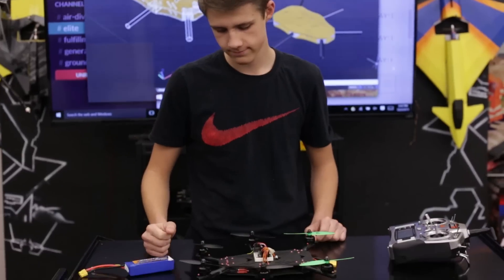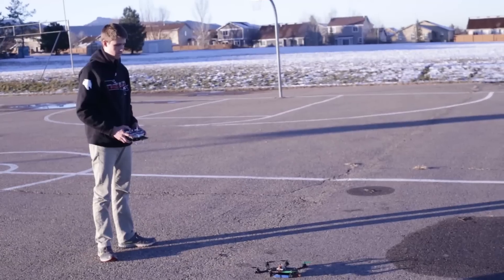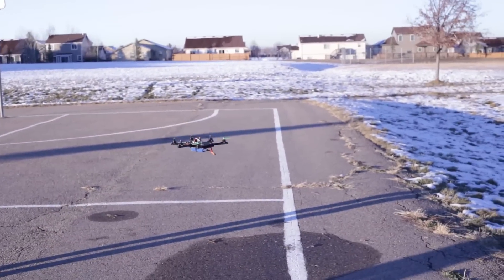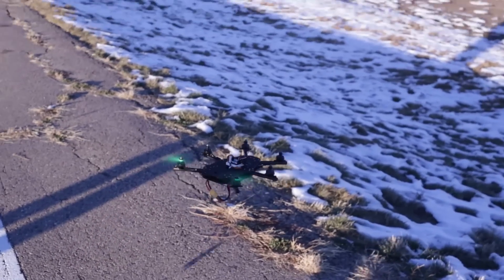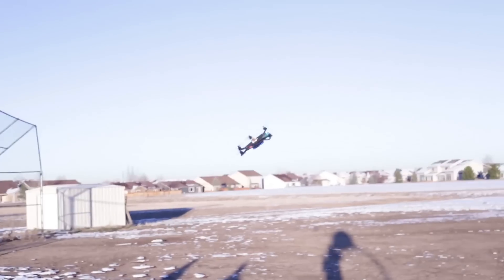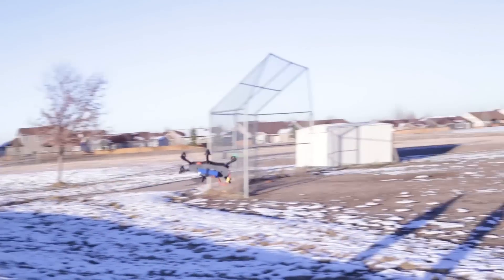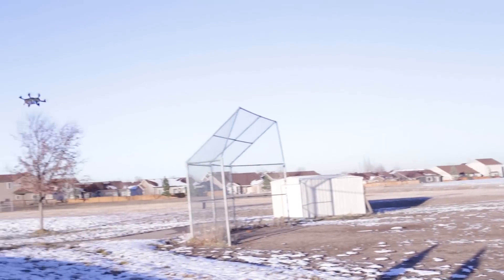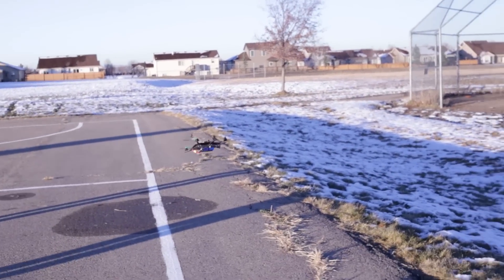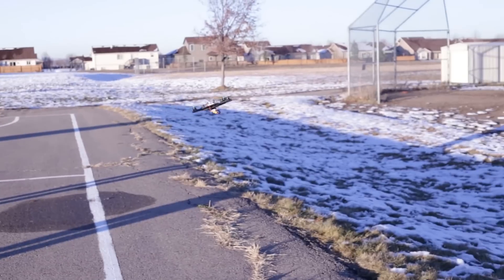I crashed this into a bush once and nothing came loose, so it's still really rigid. I think we're ready to go fly now! Woo!